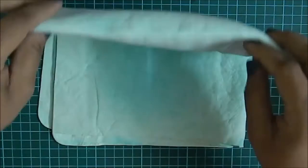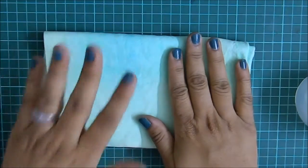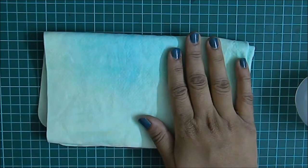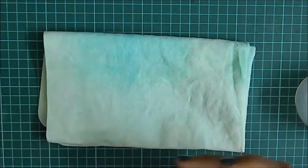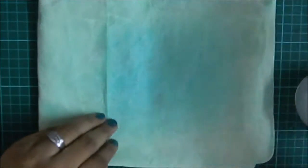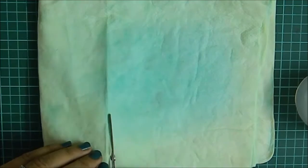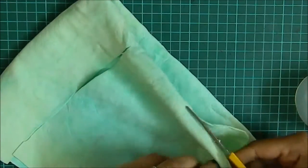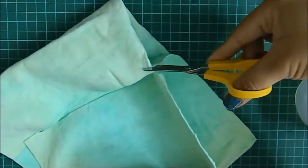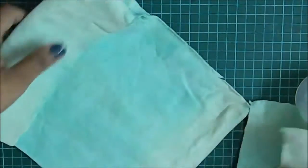The one I'm using is ridiculously dirty — this is what it has become right now — but still it cleans perfectly. Let me cut a bit of it and show you how I use it.